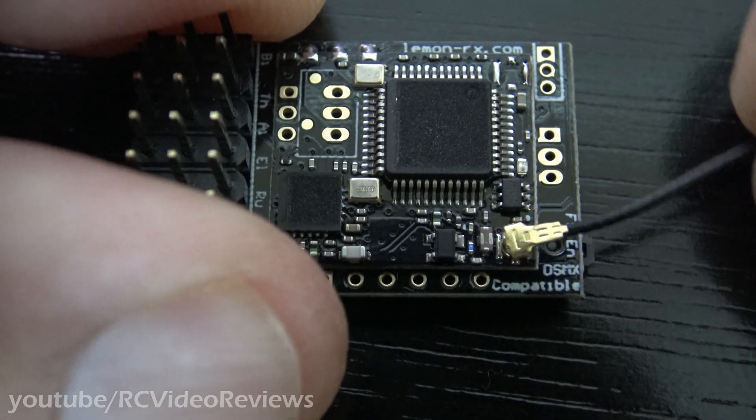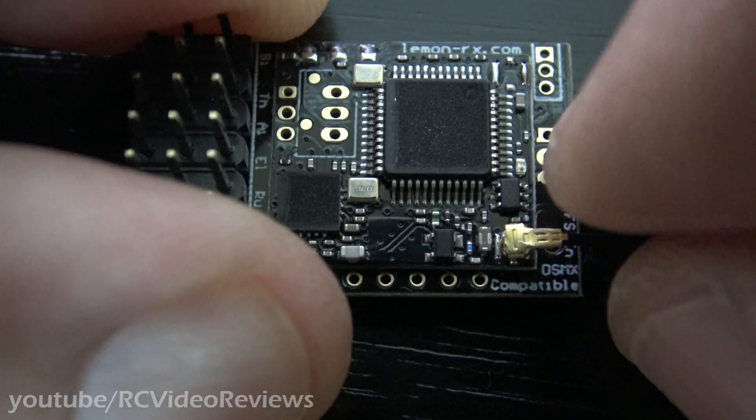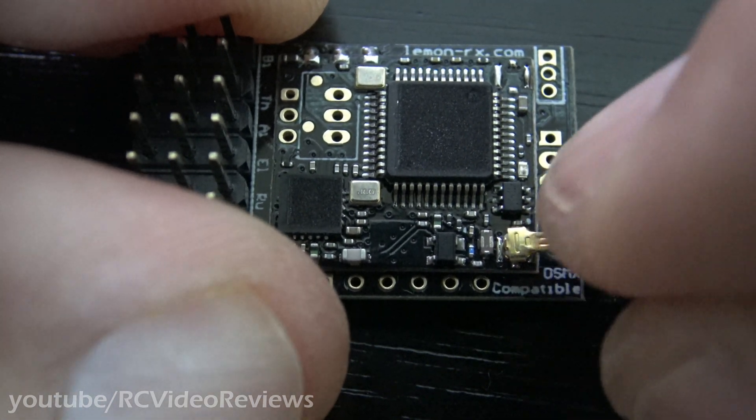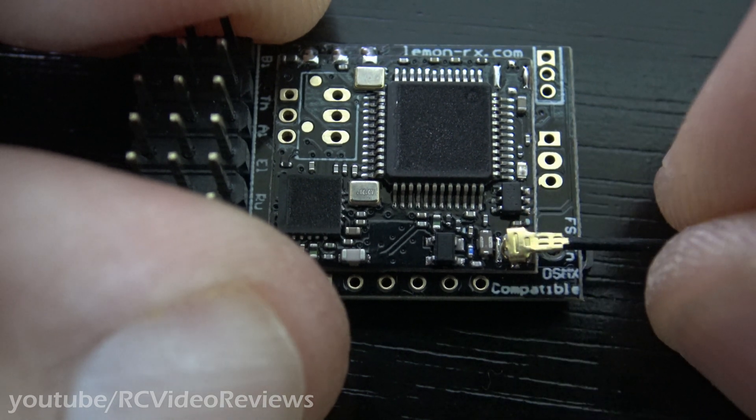Notice there's a UFL connector for the antenna, and there's nothing holding that on other than the clamping force of that little brass connector. So before you fly, I would recommend putting a drop of hot glue on there or something to keep that from moving around.